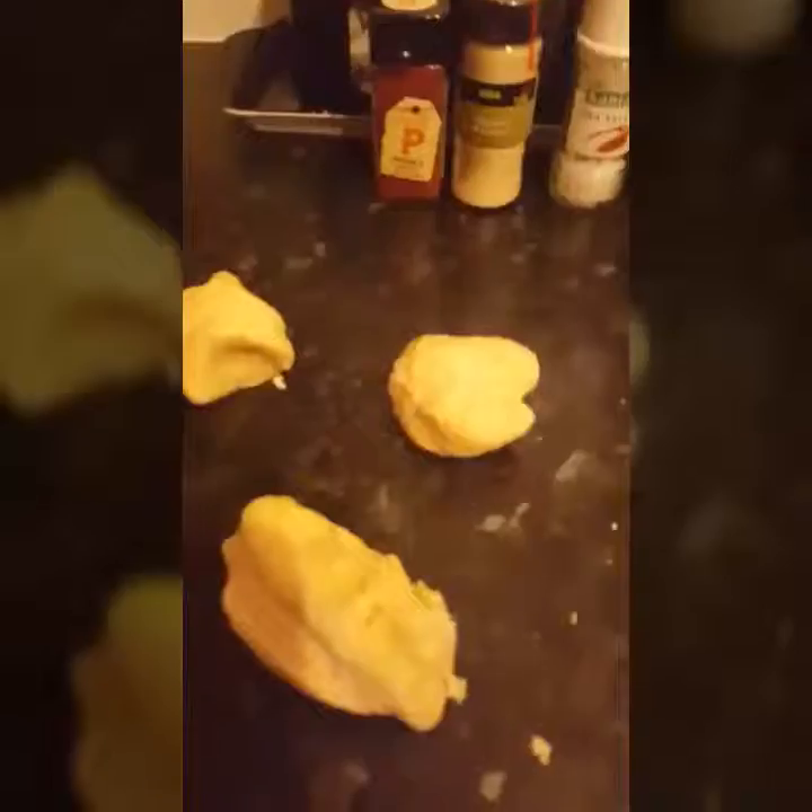Tortilla dough, cut into four bits. Roll the tortilla out really thin. Heat your pan, keep it dry, cook on low for about two minutes, then turn over.